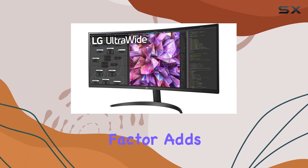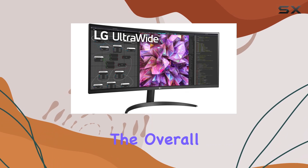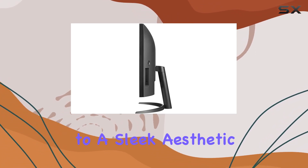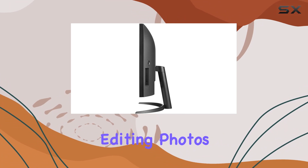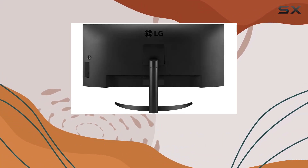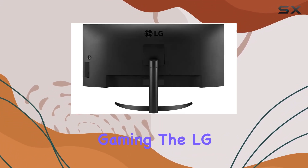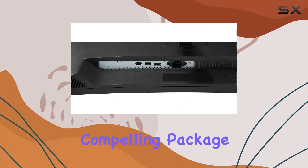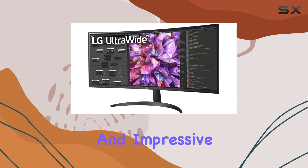In terms of design, the curved form factor adds a touch of elegance to your setup. The overall build quality feels solid, and the thin bezels contribute to a sleek aesthetic. Whether you're editing photos, working on documents, or immersing yourself in gaming, the LG 34WQ60CB.AUS offers a compelling package with its rich feature set and impressive display quality.